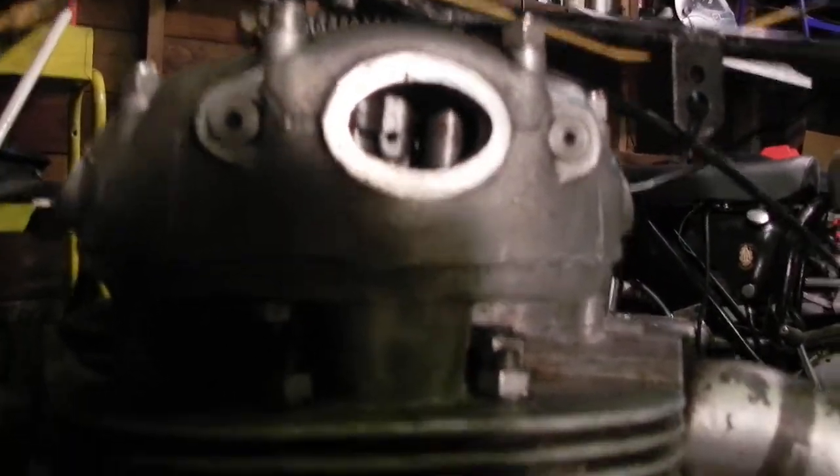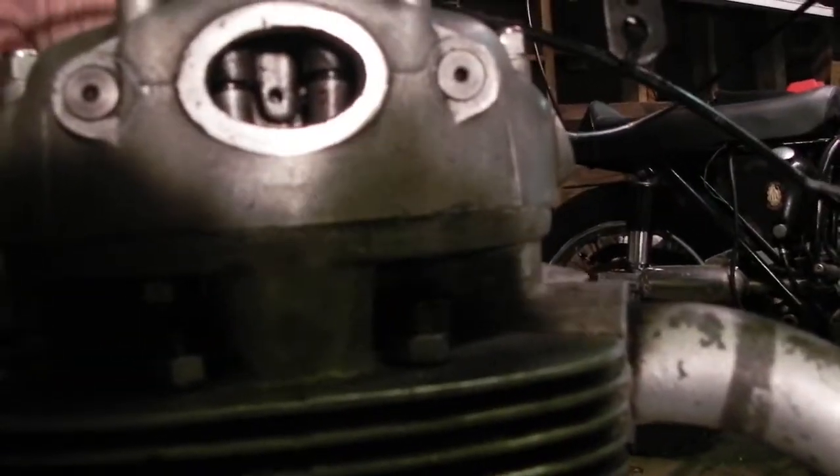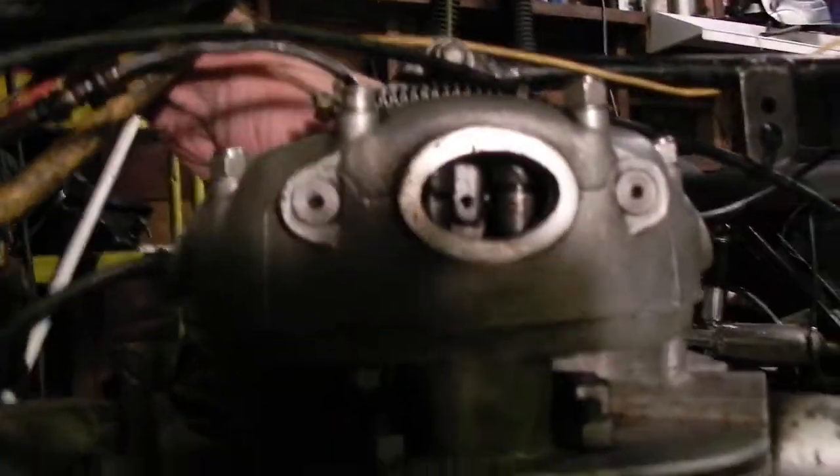And closing. The inlet is opening now — we are at top dead center roughly.